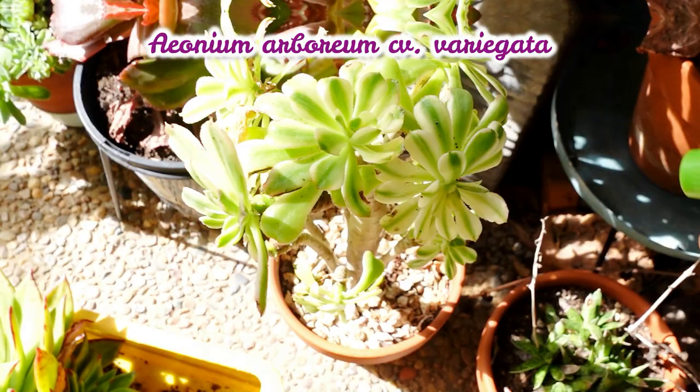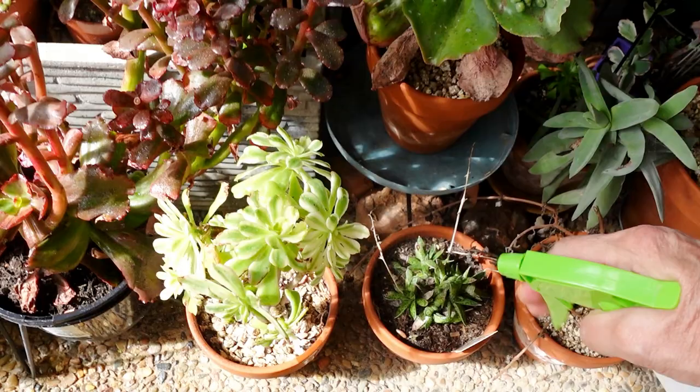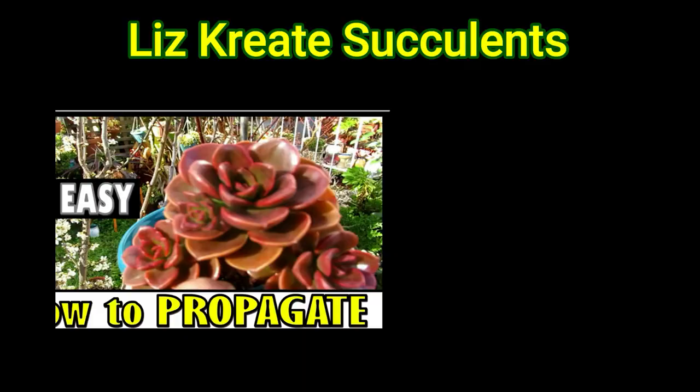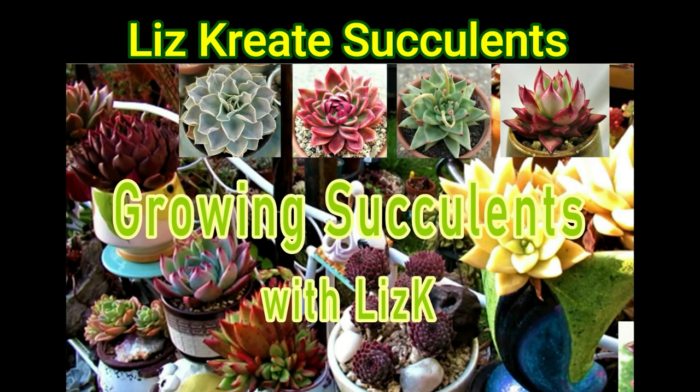It's the middle of the day and I'm looking for something to spray. This is my Aeonium, getting some sun right now — you can see the shadow. This is spring in Australia. If you're in other countries where it's summer, I would advise you do this when the sun's not too hot. My name is Liz, a self-confessed succulent addict. Welcome to my channel, Growing Succulents.